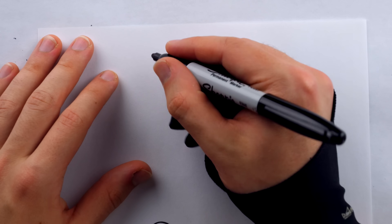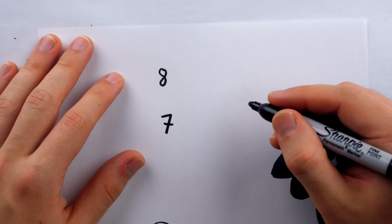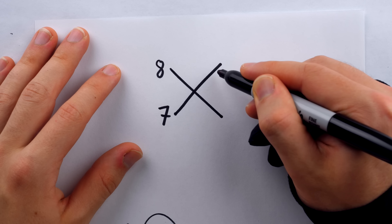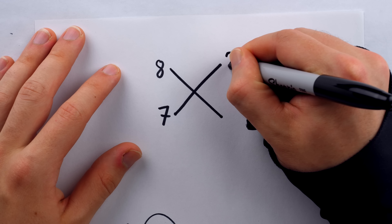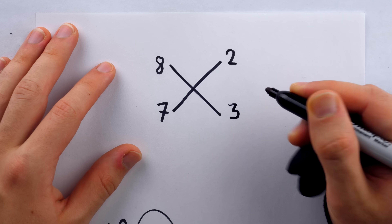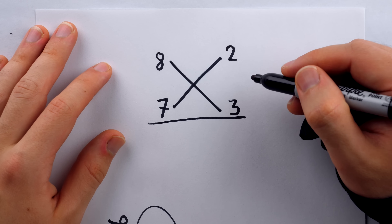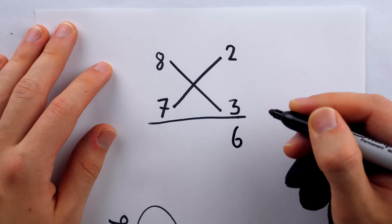The method works like this. We take the two numbers to be multiplied and write them on top of each other — so there's 8, and there's 7. Then from each number we draw a straight diagonal line. Across from the 8, at the end of this line, we put how much of 10 is missing from 8 — that would be 2. And down here we put how much of 10 is missing from 7, which is 3. Underneath the horizontal line we get our answer. We multiply those two small numbers together — 2 times 3 is 6 — so we put that down there.